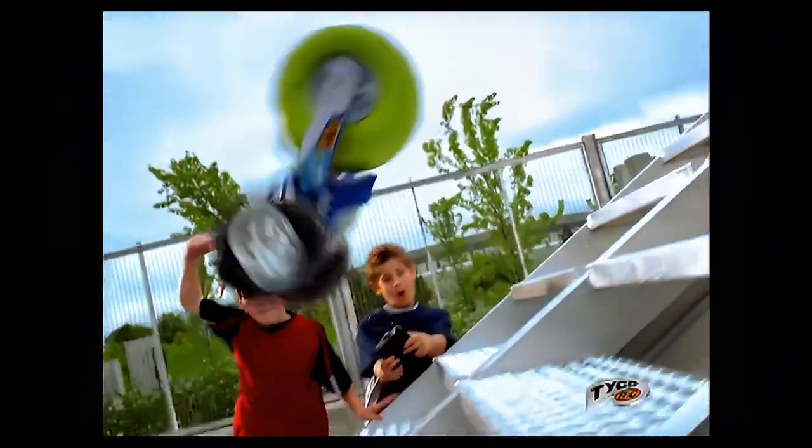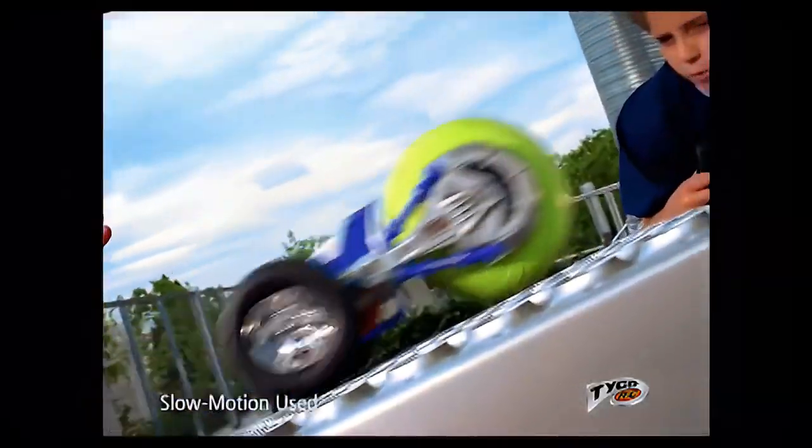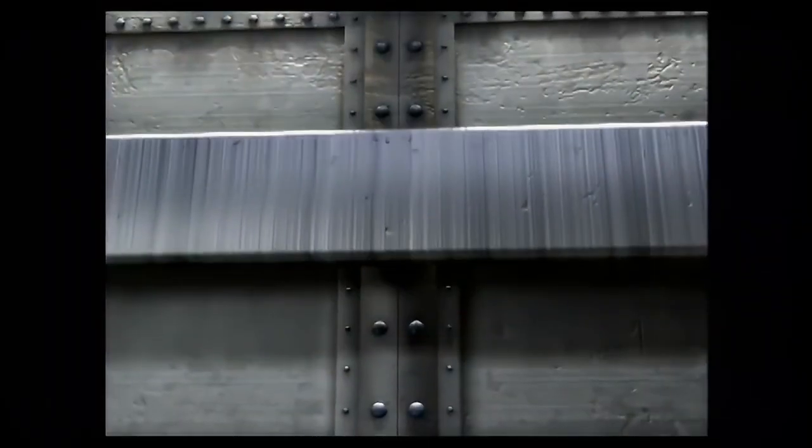Pump up the turbo tire and air rebound down. Air rebound up. With radio controlled air rebound, there's nothing — and we mean nothing — holding you back.